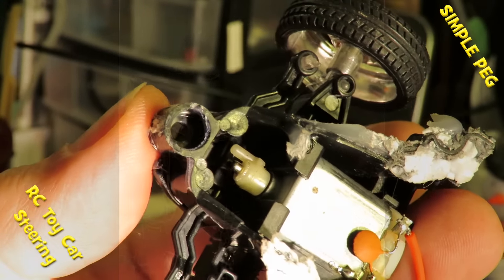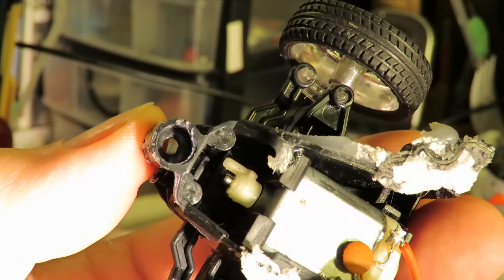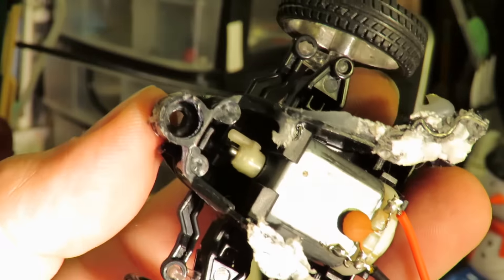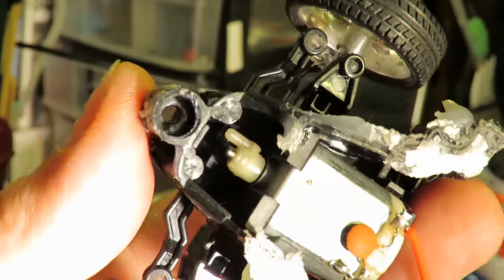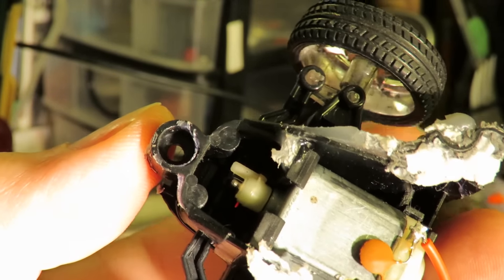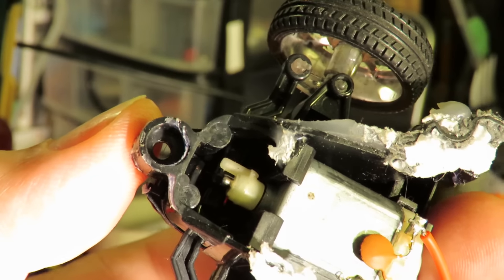Hi guys, I was just going to use this radio control toy car steering section that I've used many times before, and before I use it I thought I'd just do one of my toy car steering videos, because it's a very simple one. I'll just see if I can operate it for you.